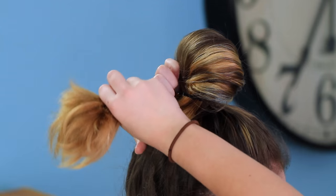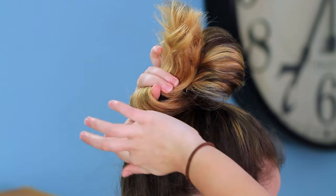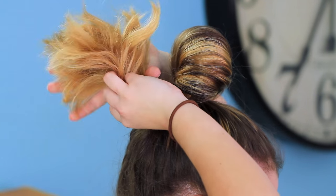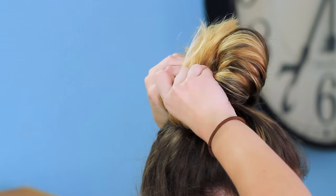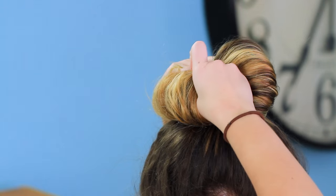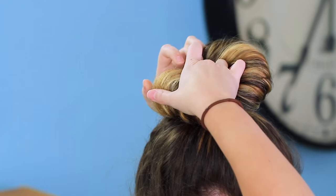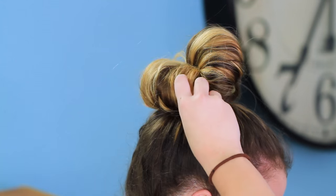I'm just going to take my ends here and put my finger in the middle, and curl them around so it creates another loop, and then take these ends and tuck them into the rubber band. Tuck them like that. There will be a few pieces that pop out — you can just tuck those in. And you can kind of just tweak it however you want.